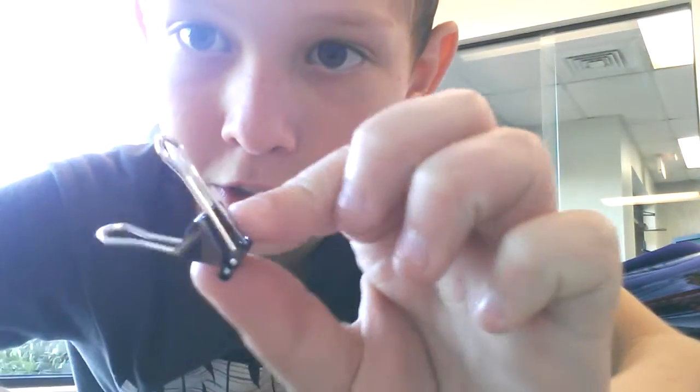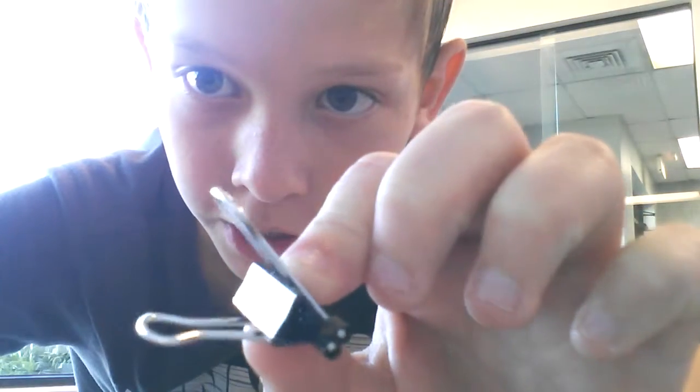So guys, I'm going to be showing you how to make the binder clip circle as I showed you earlier. You will need these little ones that will work better. You need 15 of these. Let's go.